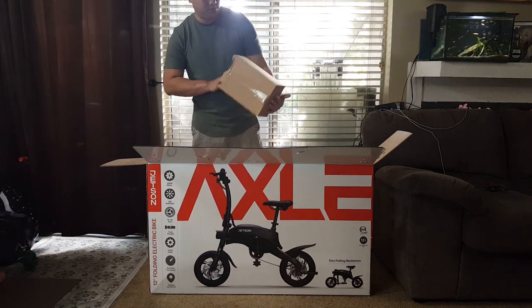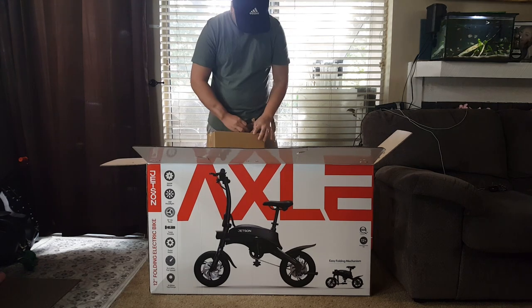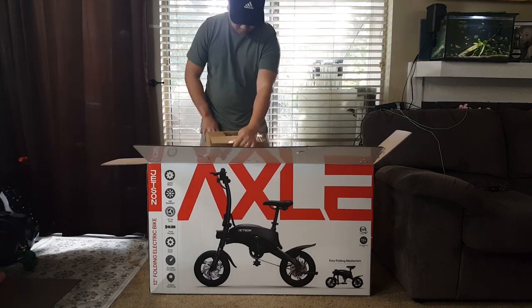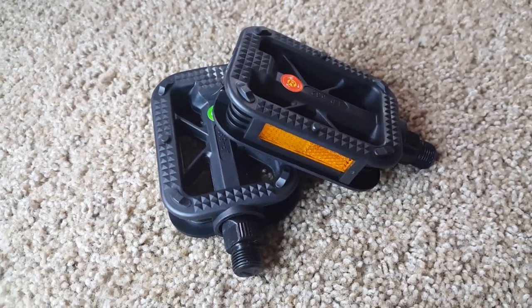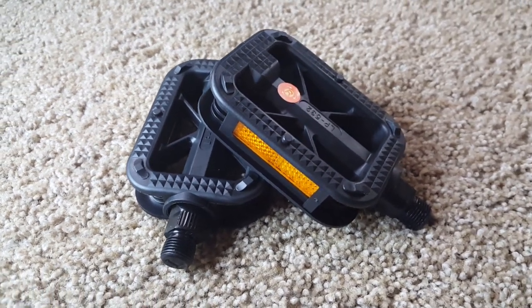First off we have this brown cardboard box. Inside this box we have two detachable pedals. These are just your standard bike pedals with a reflector on each side. They are properly labeled so make sure you install them on the correct side of the bike.